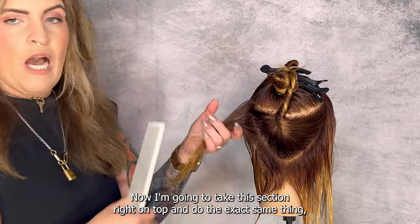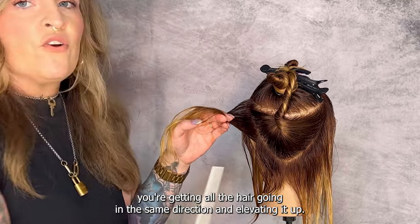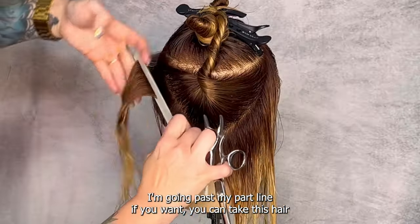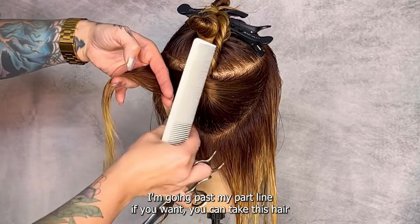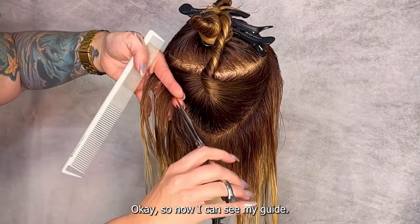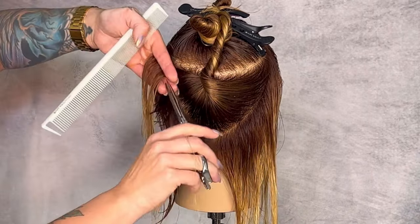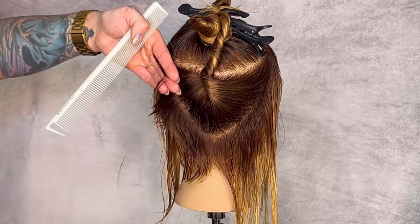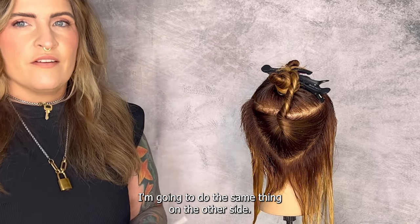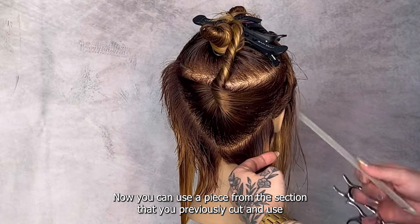Now I'm going to take the section right on top and do the exact same thing. Make sure that when you comb these sections you're getting all the hair going in the same direction. I'm elevating it up, going past my part line. If you want, you can take the hair from the previous section and measure your guide — my finger angle is following the part line and I'm cutting. Super simple — we've gotten rid of that length and created a disconnection on the inside. I'll do the same thing on the other side, using the previously cut section as your guide.